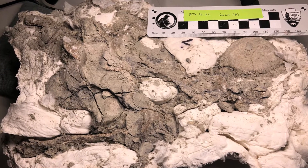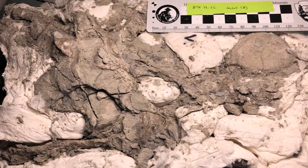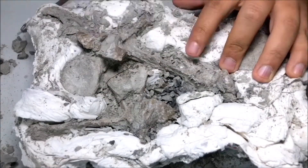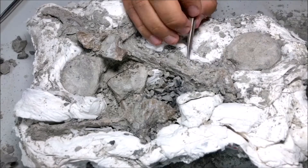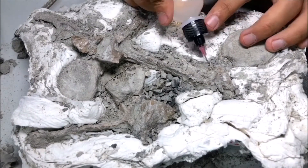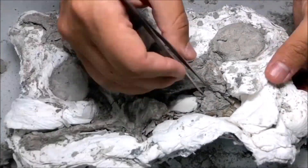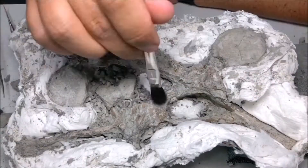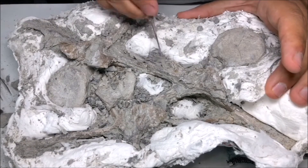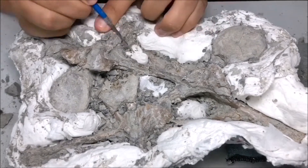Here I have a jacket with fossil bones still mostly covered in rock or matrix. The first thing I need to do is carefully remove the matrix. Depending on how hard it is or how delicate the fossil is, I can use tools like picks, needles, and brushes. I will also use consolidant or glue to stabilize the bone as it's being exposed. Removing matrix can be a very detailed and slow process and it can sometimes take weeks or months to complete work on a single specimen.